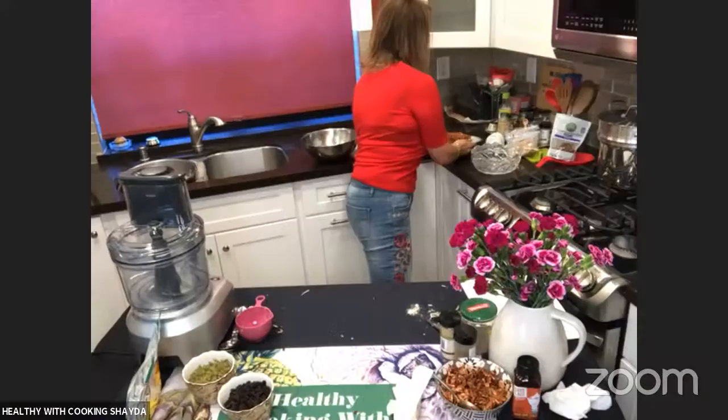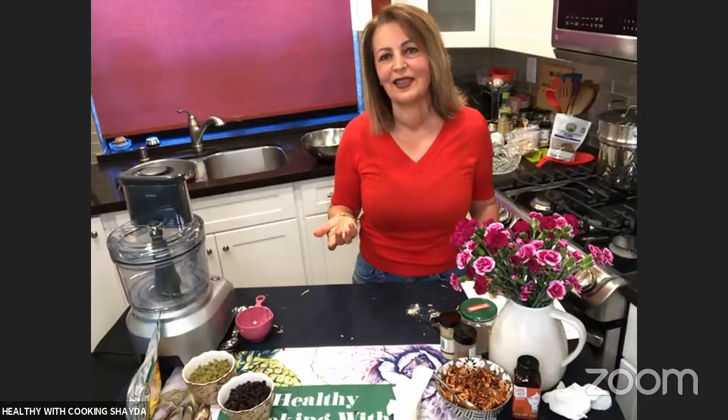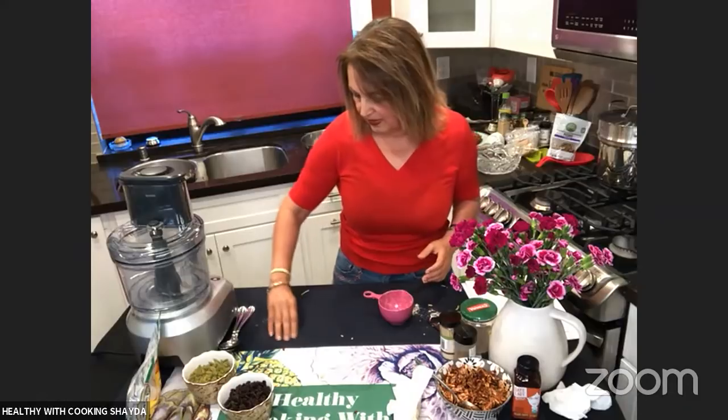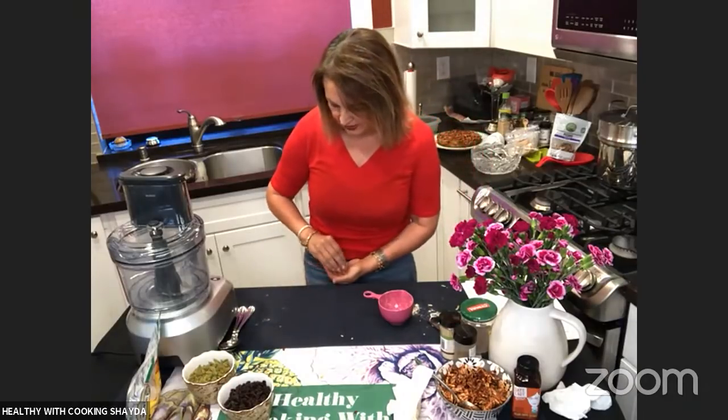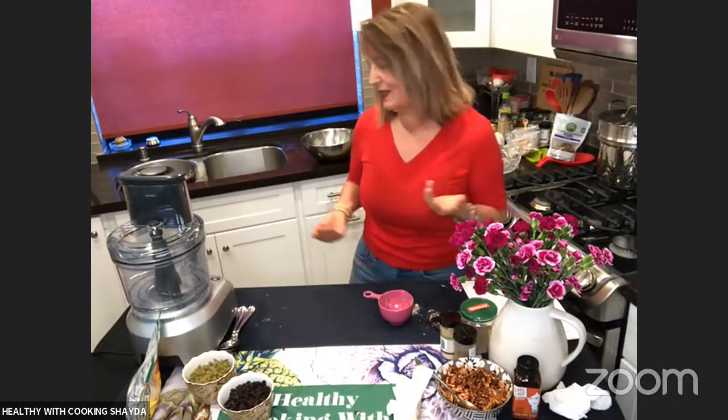This could almost be dessert! That's exactly what I mean. My friend Adela texted me back and said, 'Oh my God, thank you so much for this great dessert.' I started laughing because it's not really dessert, but this kugel definitely can be considered one. To you and me, apples and sweet potato is dessert. I've always loved sweet potatoes.